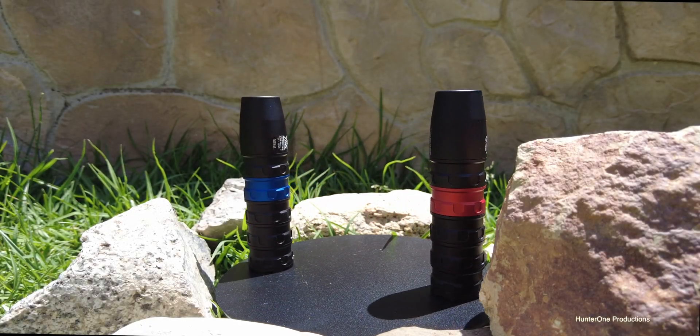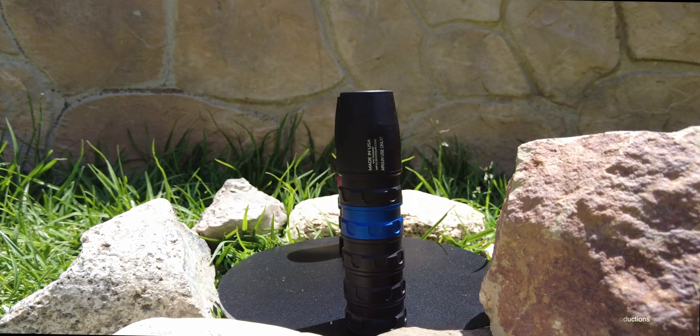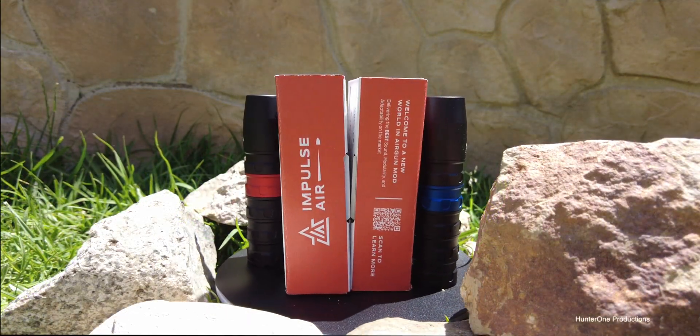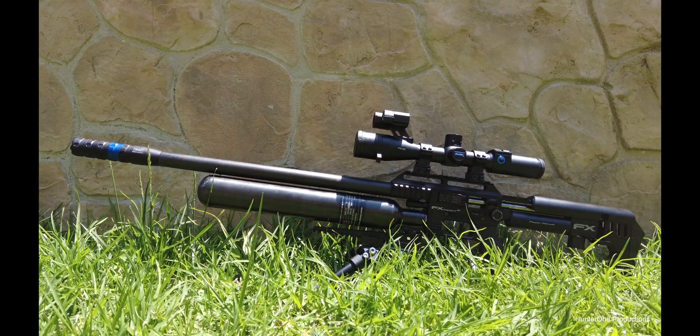Introducing the only modular airgun moderator on the market, designed with science and innovative engineering. Impulse Air delivers superior sound quality and forced air stripping to ensure better accuracy when shooting downrange with a variety of calibers. Customize and amplify the aesthetic of your airgun with several accent colors to choose from.